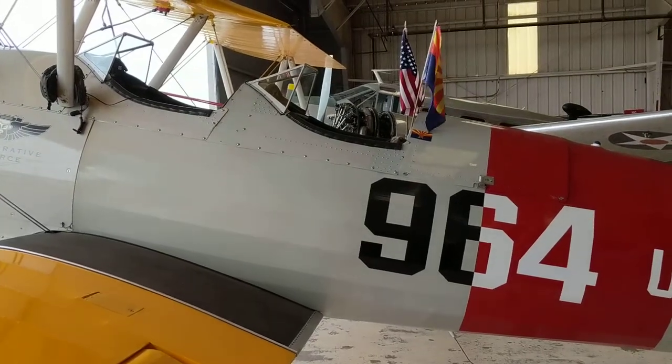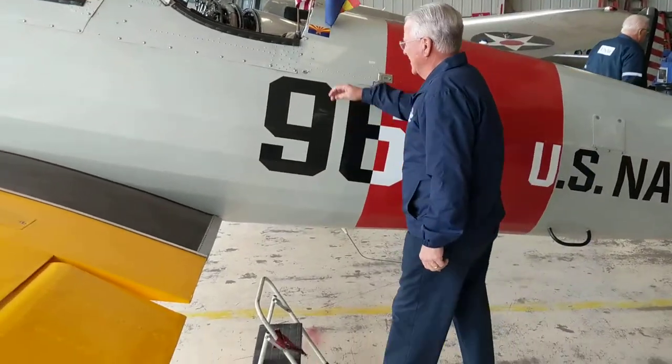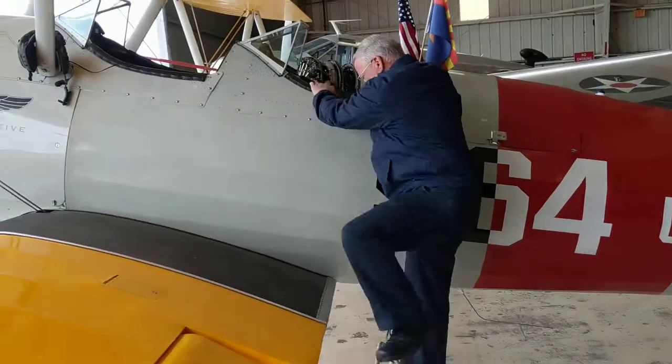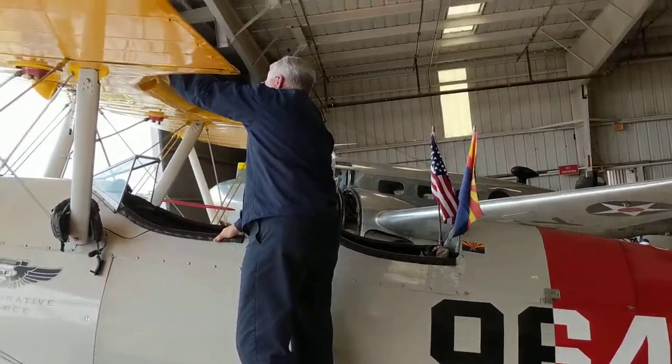Okay, so what we need you to do is please climb up onto the wing. Keep your feet on the black area, please. Okay, reach up and grab a hold of those handholds in the wing.